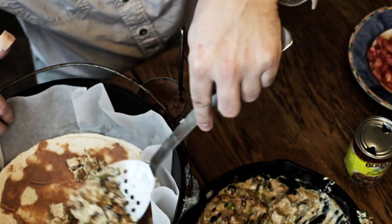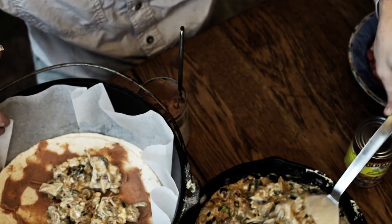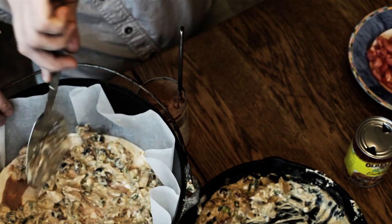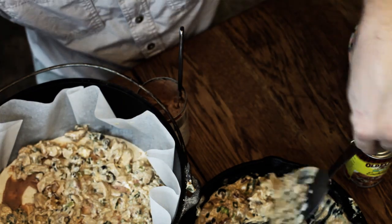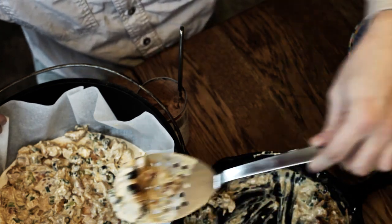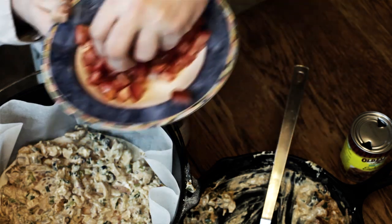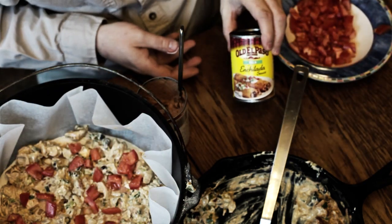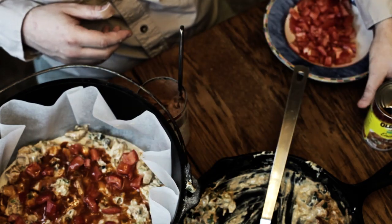I'm gonna spoon some of this chicken filling in there — about half of it — and spread it out real well. On top of this filling I'll put a little more to fill it out, making about half our mixture per layer. Then I've got some diced tomatoes — a handful or so — to put over the top. And then I've got a can of enchilada sauce and I'm just gonna drizzle some of this over. Then I'll build another layer identical to this one.